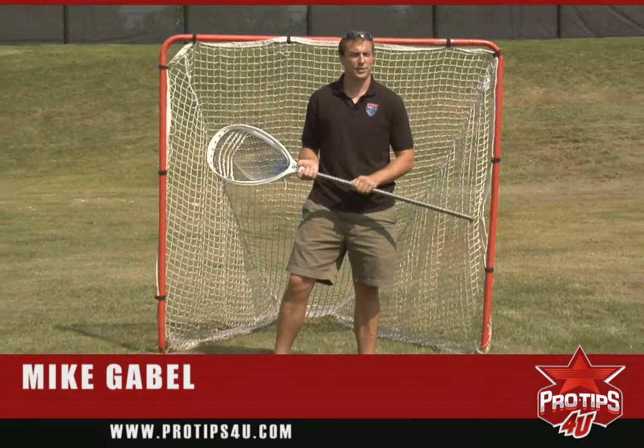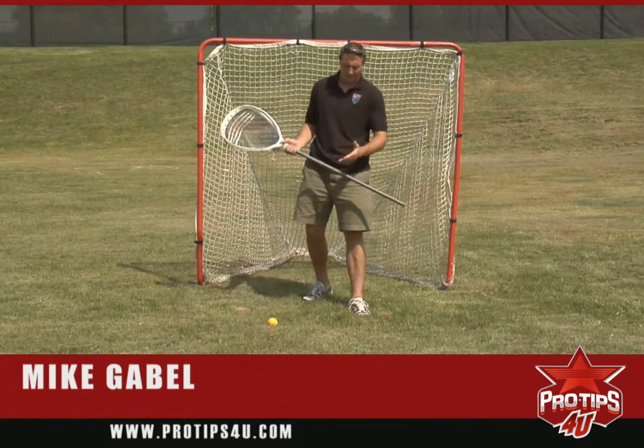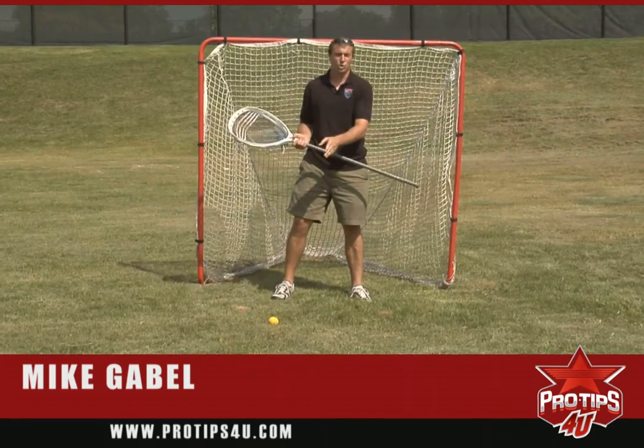Hi, my name is Mike Gabel. I'm a goalie. I play in Major League Lacrosse, professional lacrosse. I also graduated from the University of Vermont. Today I'm going to talk about actually making a save on a low shot.